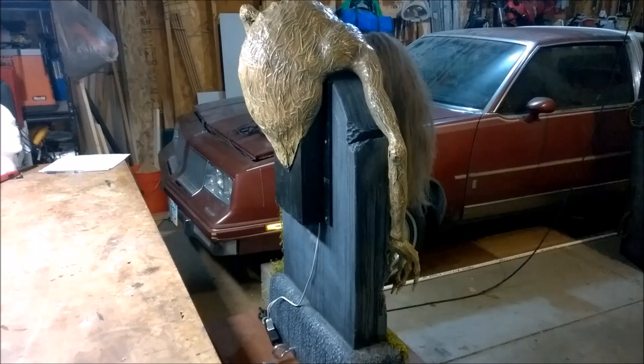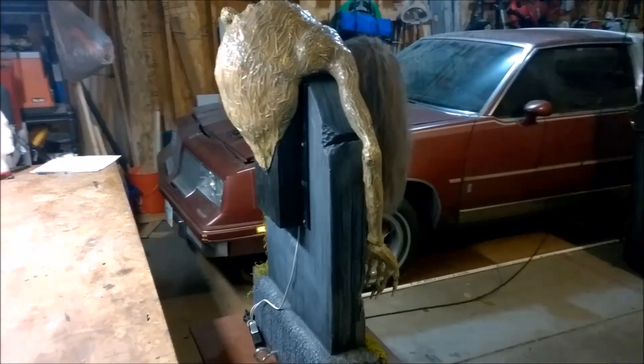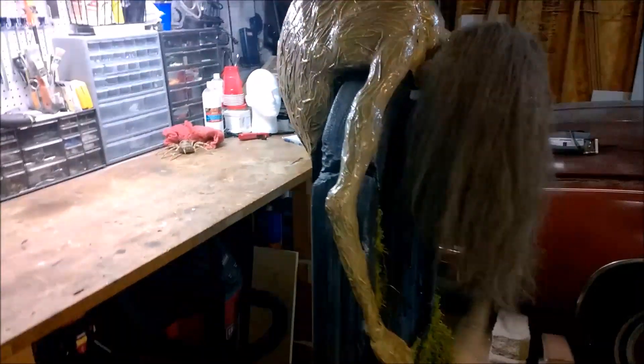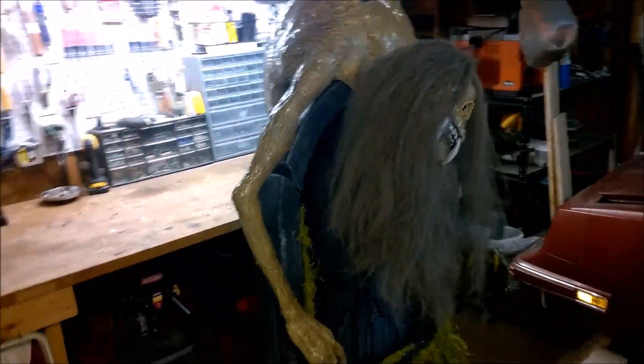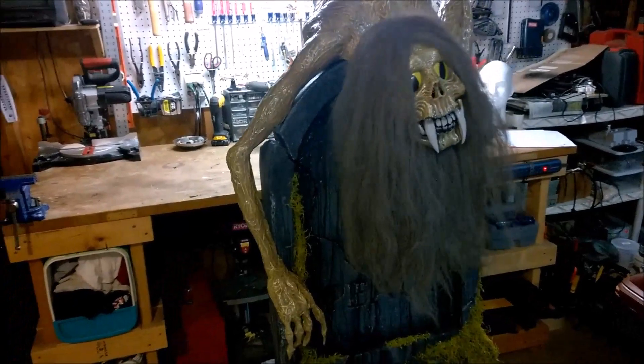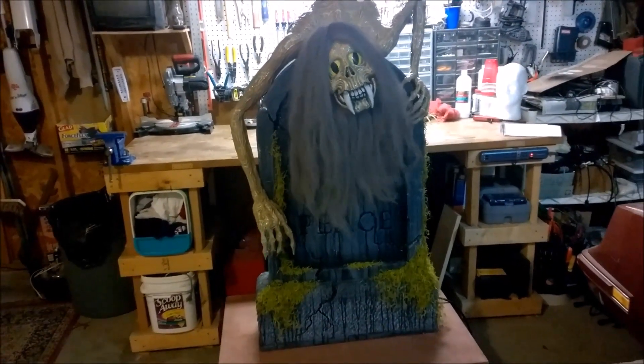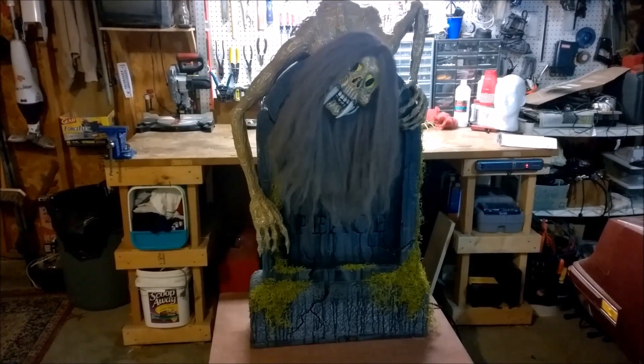And there she is — the Lady in Red with all the parts assembled. This was one of my favorite props to build and as usual I turned a simple concept into a great big complex project, but I'm glad I did. I learned so much building this prop and I'm really excited about how it came out. I hope you've enjoyed the video. Please don't forget to subscribe. Thanks for watching and happy haunting!